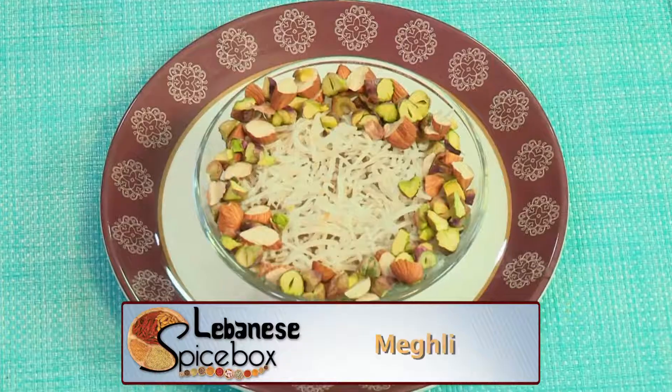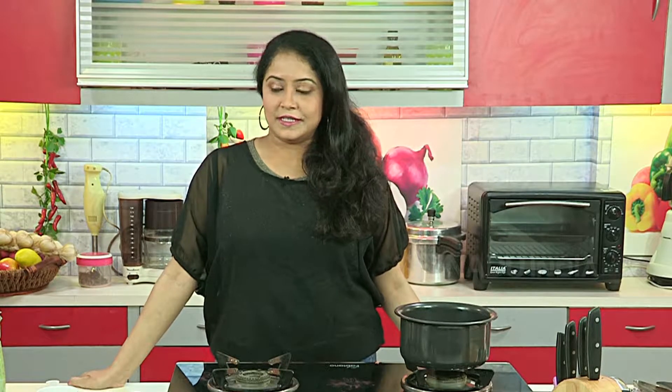Hi and welcome to Lebanon's Fight Sports. Today we are making a dessert called Meghli. This is a very special dessert that is made at the birth of a child or on any special occasion. So let's see what ingredients we require for this.